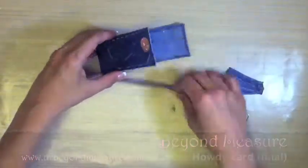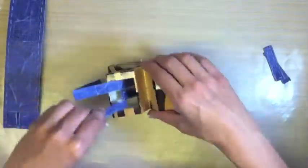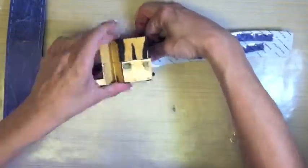Howdy and welcome to Beyond Measure. This is the final part three of our Western card series. This is the one and a half inch creative sticker machine by Zyron.